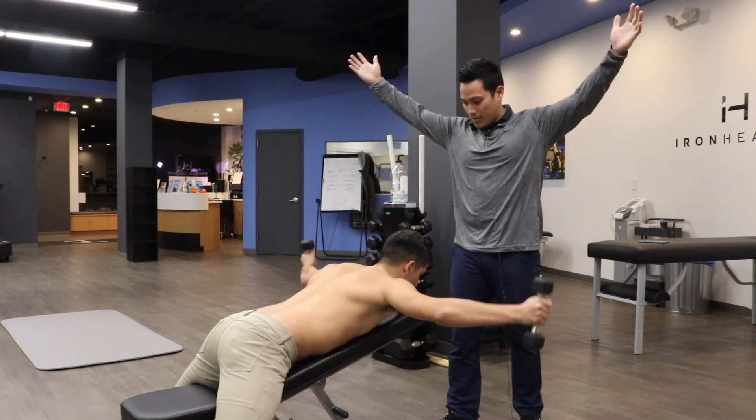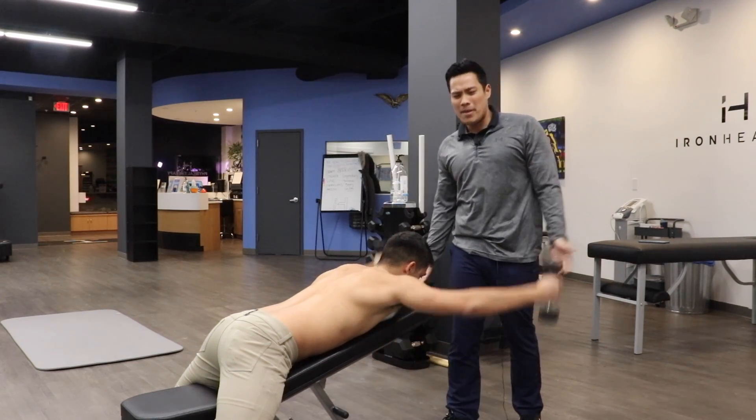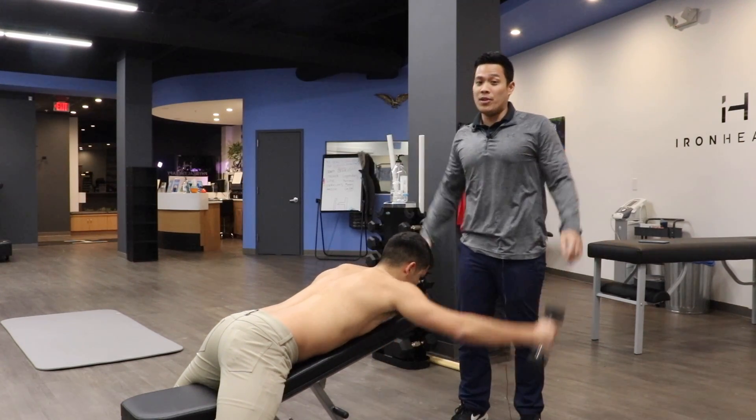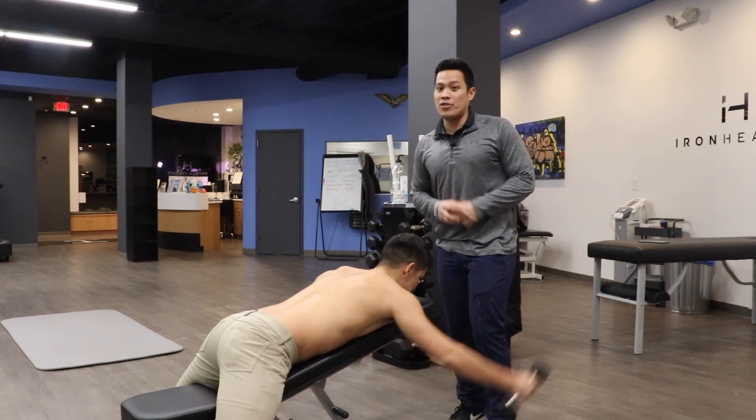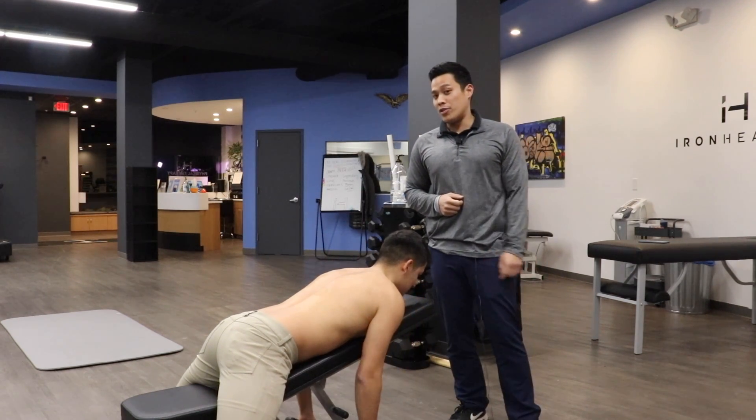Coming up to the Y, do that maybe five to ten times, and also to the T formation as well. What that's going to do is strengthen that middle and lower trap to help offset your upper trap. Give that a shot and let us know what you guys think.